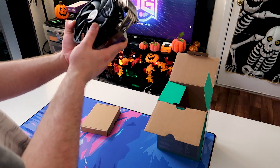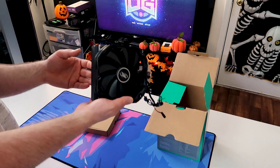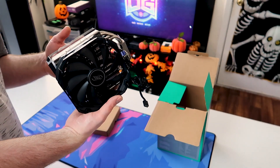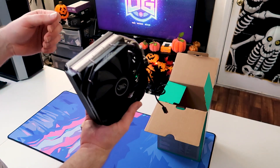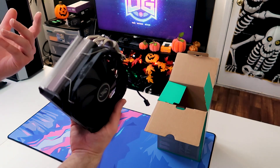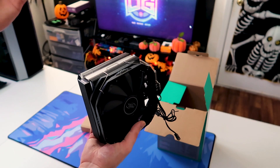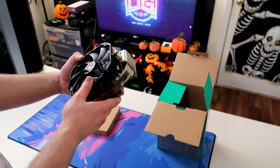We'll definitely check RAM clearances. A few videos back we did a test with the CL500 and the Arctic Freezer 50. The biggest issue we ran into with that was RAM clearance — because of the dual 120/140 fan setup in push-pull, the shroud stuck out over the DIMM slots quite a bit. So we'll be checking that out today as we build.